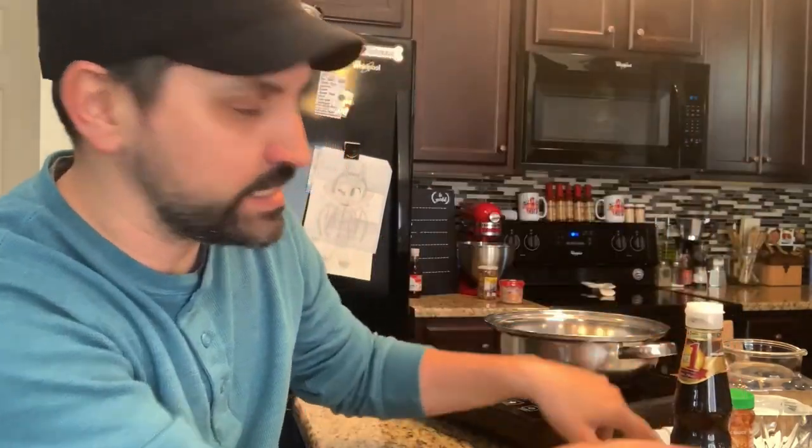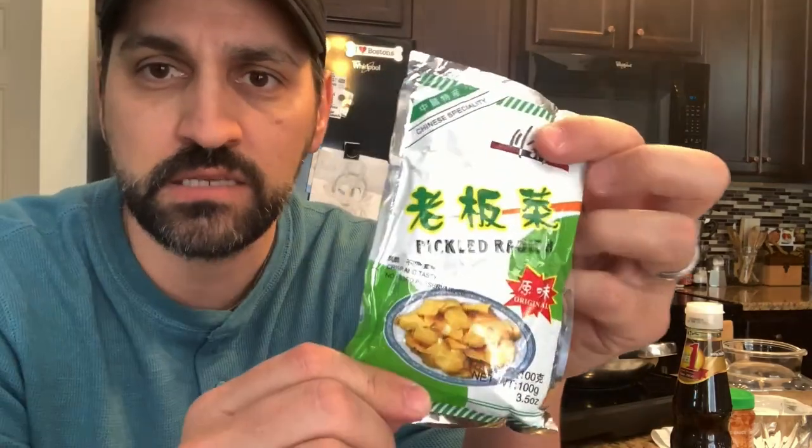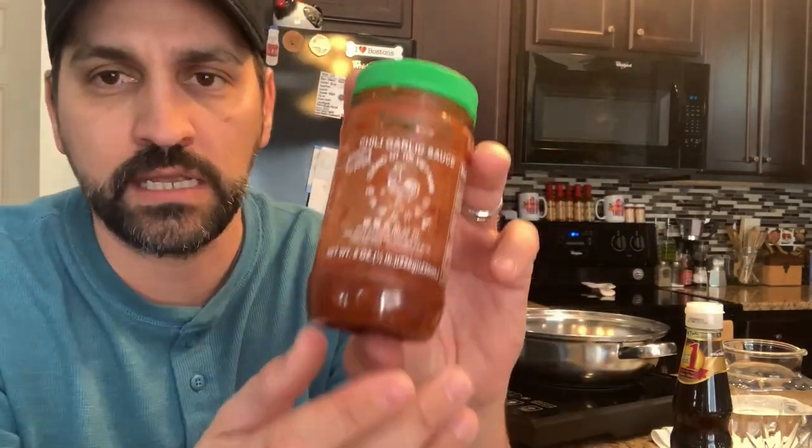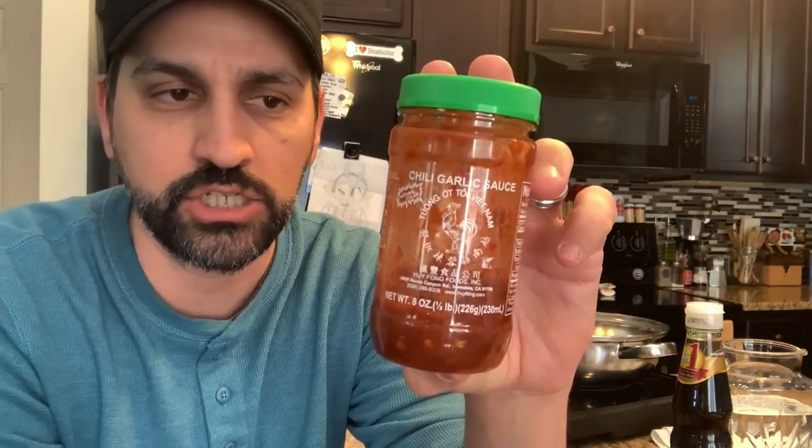Nothing crazy. You can add vegetables, you can add all sorts of stuff to your noodles. I'm going to add in a drop or two of this — check this out — this is mushroom soy sauce. I've never seen it before in my life and I'm pretty excited to try this out. Then there's the pickled radish — this stuff is really good. We're just going to open this up and put about half of this packet in there. And then to spice it up a little bit, we're going to add in a little bit of this garlic chili paste.